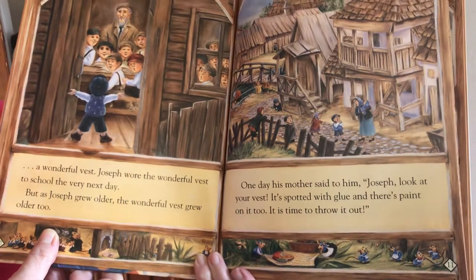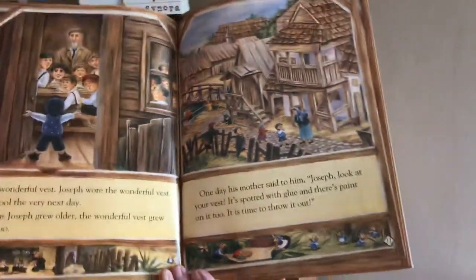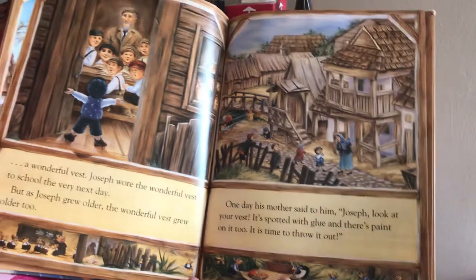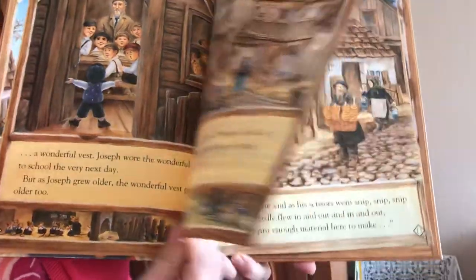Joseph wore that vest to school the very next day. But as Joseph grew older, the wonderful vest grew older too. One day his mother said to him, 'Joseph, look at your vest. It's spotted with glue and there's paint on it too. It's time to throw it out.'